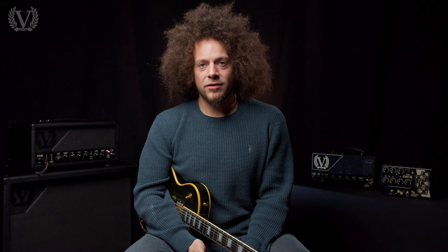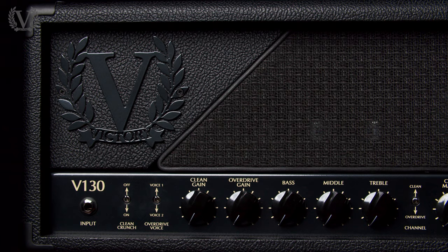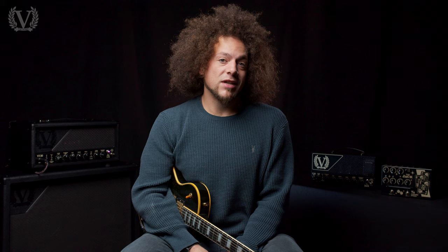The clean channel has a crunch mode, and there's also a universal voice switch between voice one and voice two. On the clean and crunch channel, voice one provides a glassy clean and a thick crunch. Flicking to voice two takes you into the V40 Sheriff-style pushed clean tone, which is really good with a strat. On the overdrive channel, voice one gives a Kraken-inspired overdrive tone — nice and edgy and articulate. Voice two adds lots more low end, more warmth, more gain, which is great for playing leads.